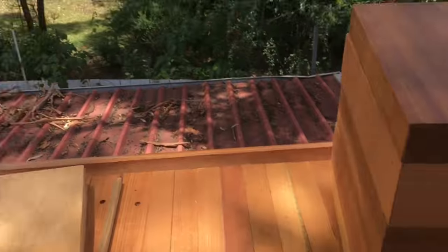How are you going? Nick from Australian Native Bee here. I just thought I would show you my new native bee hive design. So here it is.